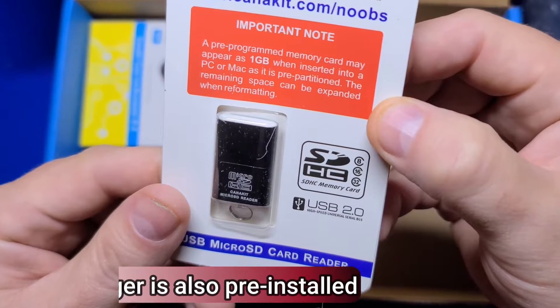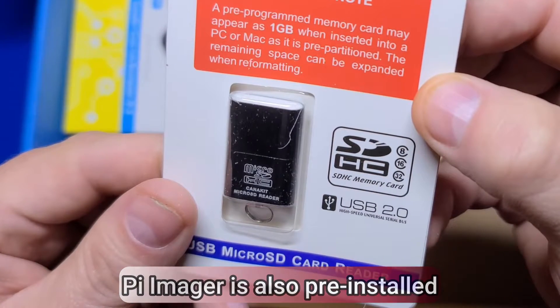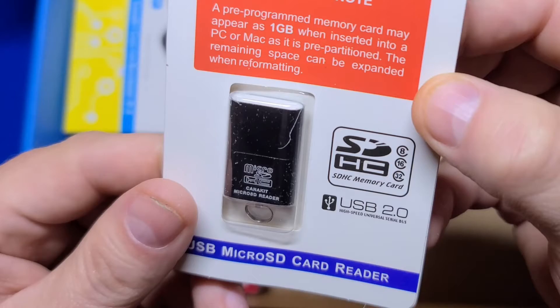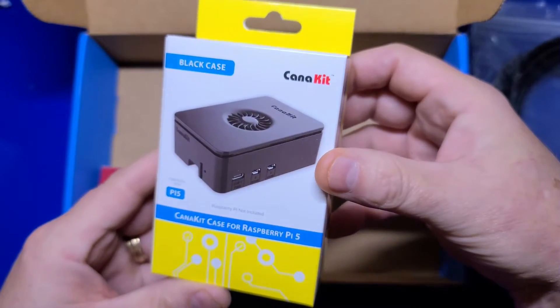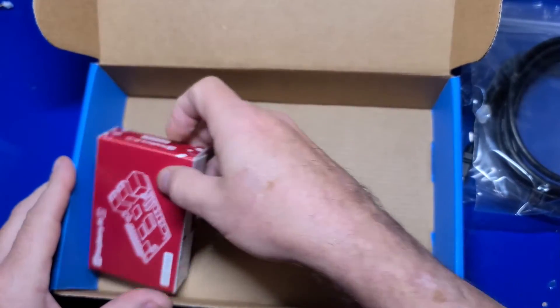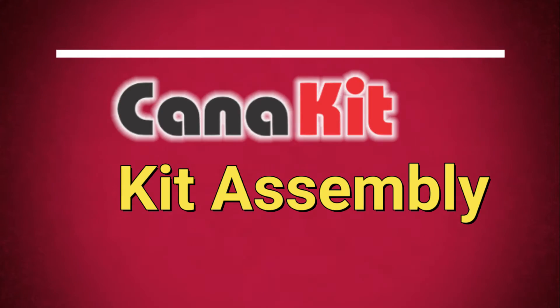The USB to microSD card reader means you won't need a separate computer to install a new operating system to the Pi 5 — you can do it all from the Pi itself with this reader. We also have the Caniket case, which we'll take a look at in more detail shortly, as well as the Raspberry Pi 5 itself. Next, we'll assemble the kit.